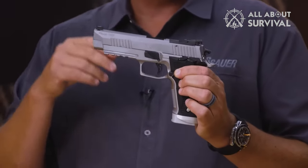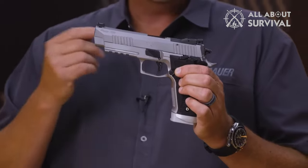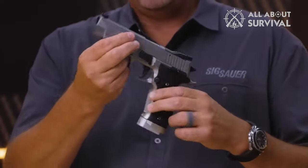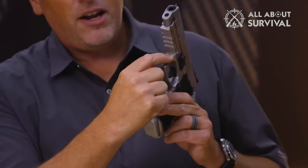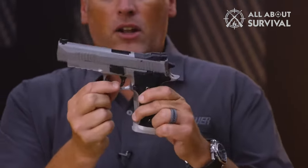It feels great in the hand due to the extended beavertail grip and undercut trigger guard. Note the extended magwell that gobbles up the X5's 20-round standard magazine, as well as the ambi safety — a must on a single-action-only pistol.